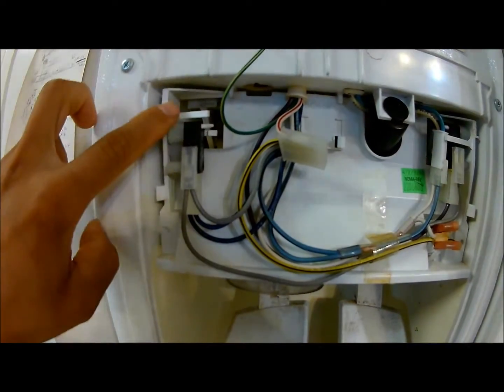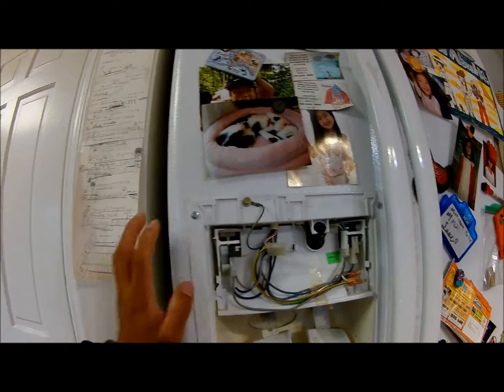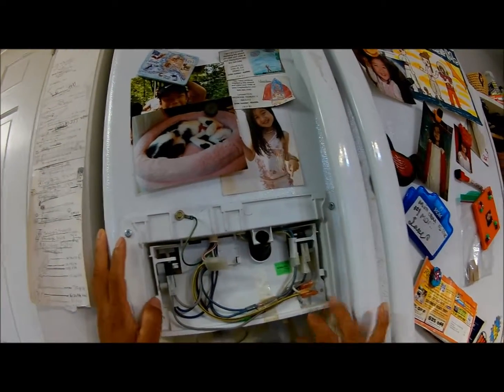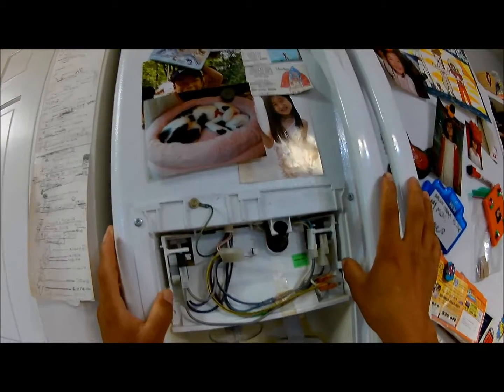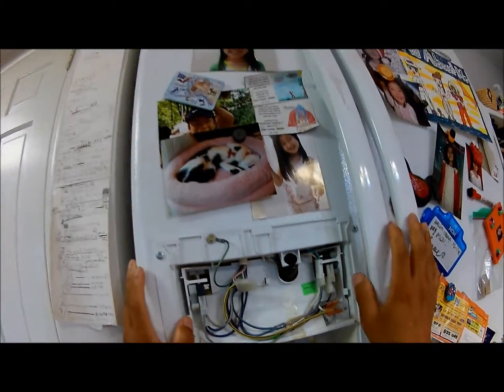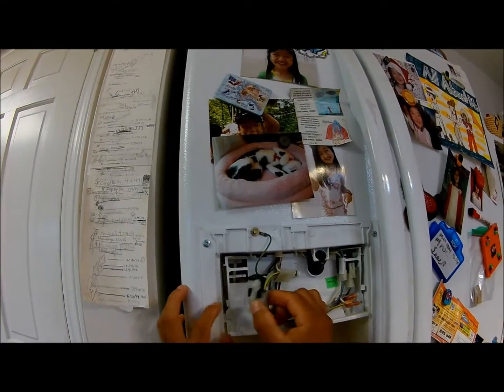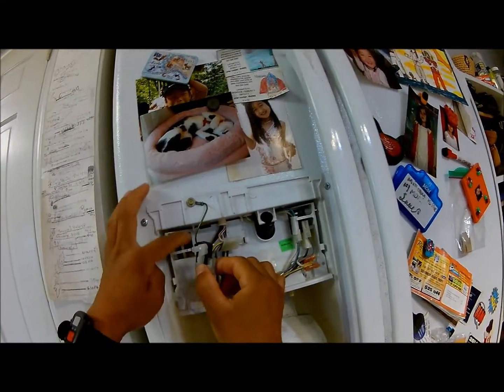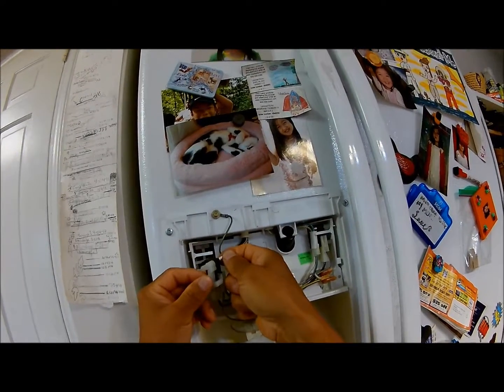So this is the problem — this black piece needs to be changed. This black part, these two are holding it. Look at this — the holding stop is broken.